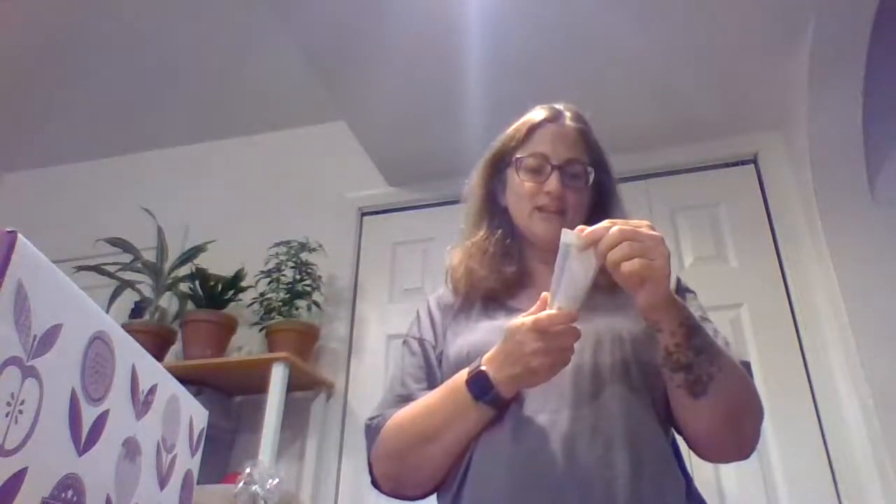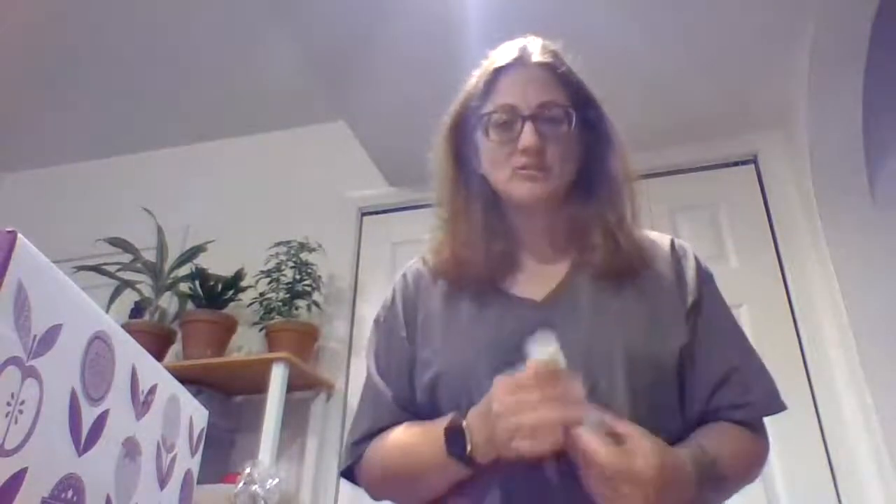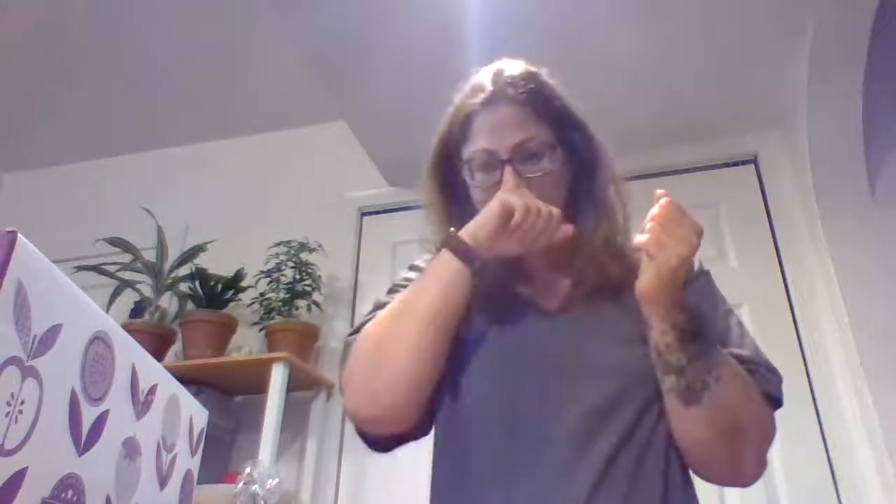Here is that hand cream I was talking about. This scent is pineapple, coconut, vanilla. I gotta take the cap off — now I can tell you, it smells really good. It's a nice light fragrance, it's not overpowering. Goes right on nice and smooth, absorbs right in. I love it, smells so good.